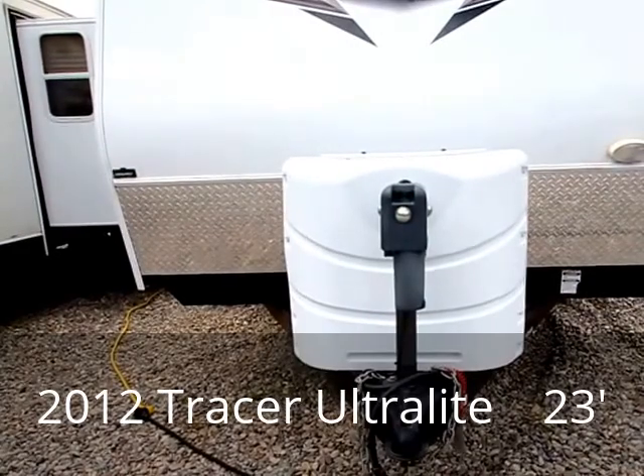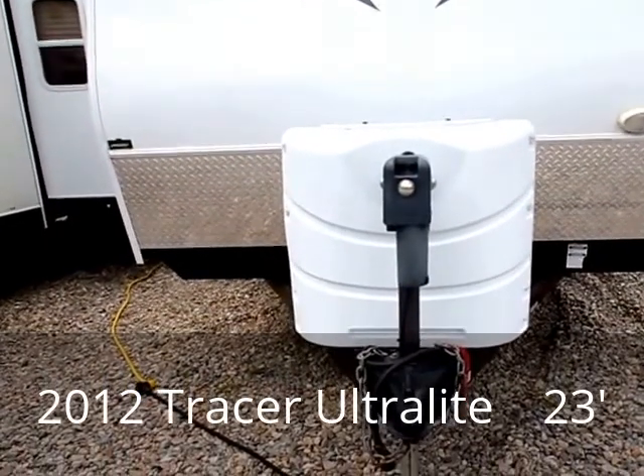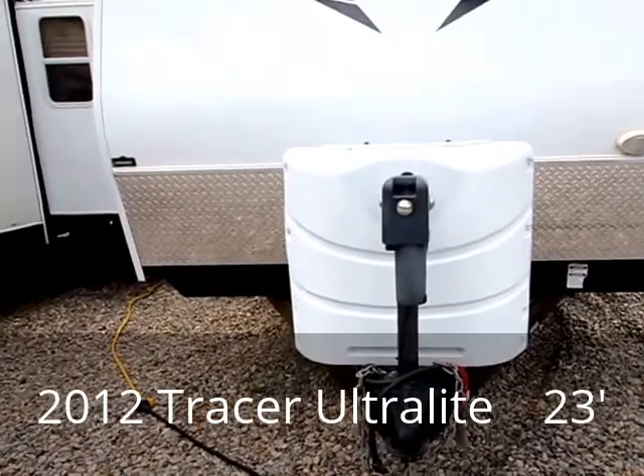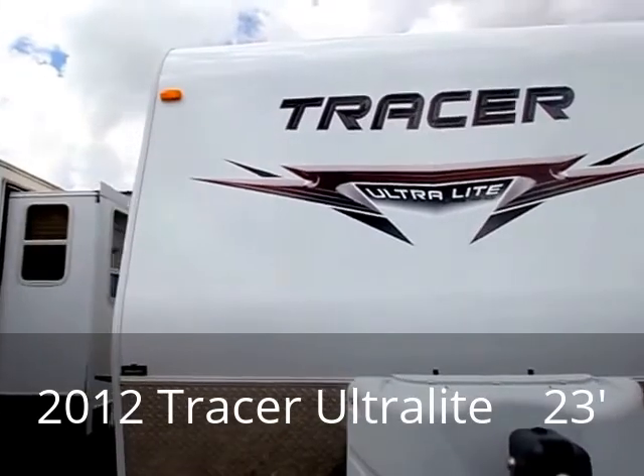The leveling jack is automatic, like a lot of these newer bumper pulls have, which makes it really convenient. You can lower it down onto the ball of your truck automatically, and then lift the front up from the ground to level it once you find your campsite — all automatically.